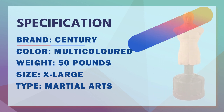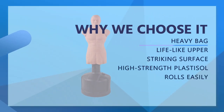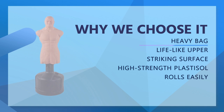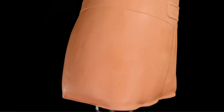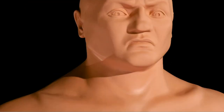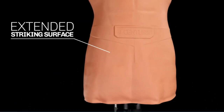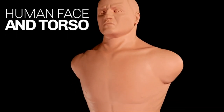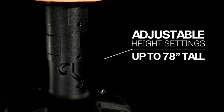Get realistic training with BOB, the Body Opponent Bag. BOB XL has a longer torso than the original BOB, giving you more striking surface for body shots and kicks. The base fills with water or sand and is rounded for easy relocation. BOB's face has been punched, kicked, shot, and stabbed in any number of movies and TV shows — John Wick uses it to hone his skills.